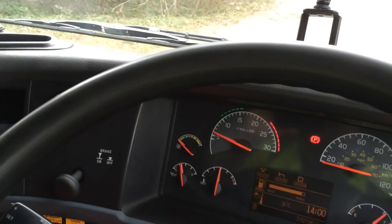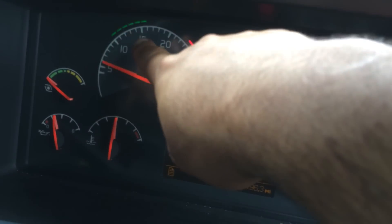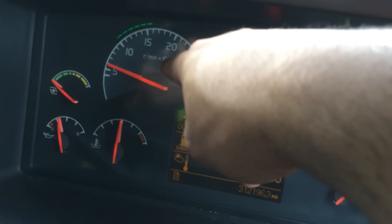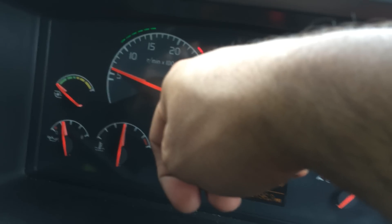I need to make sure that each time I change gear, I need to be in this green zone, or somewhere between 15 and 20 if I am loaded. Ok, that's it.